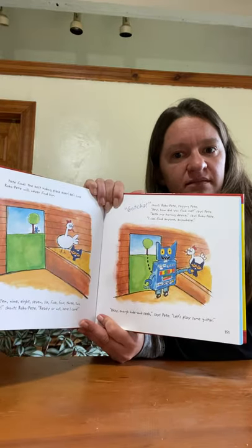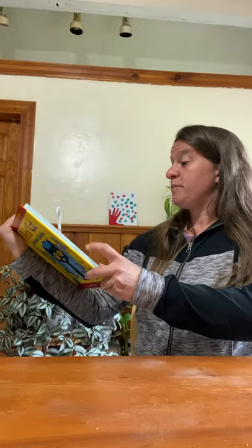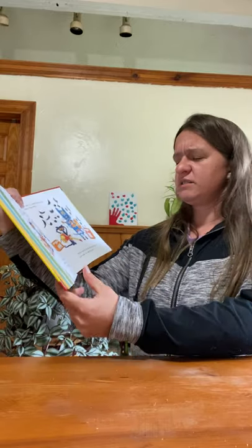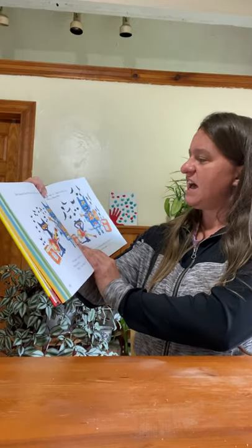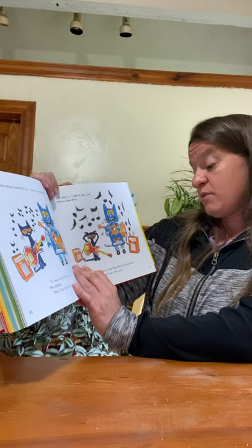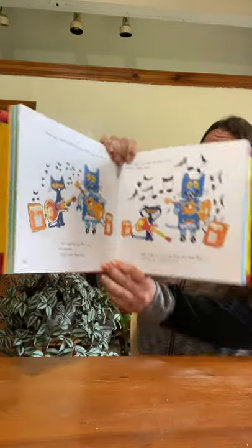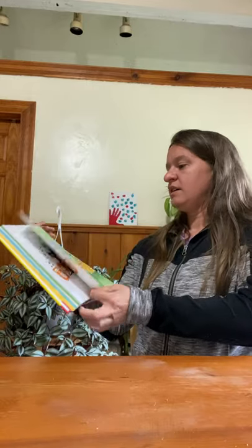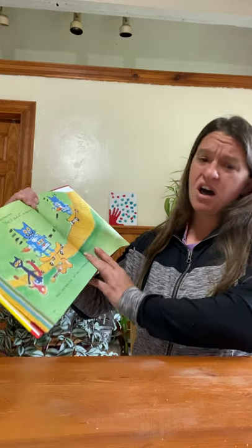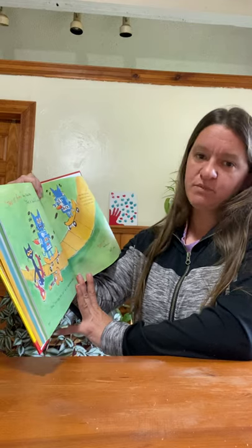Pete teaches Robo Pete how to play a song he made up. 'You have to feel the music,' Pete explains. 'Okay,' says Robo Pete. 'To feel it, I need to play loud,' explains Robo Pete. Pete tries to stop Robo Pete, but Robo Pete can't hear him over the noise. 'This is fun,' says Robo Pete. 'Pete, this is awful,' says Pete the cat. 'Okay,' says Robo Pete. 'Let's ride our skateboards instead.'